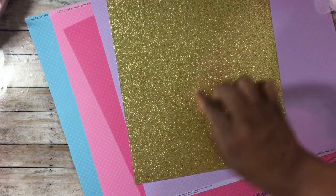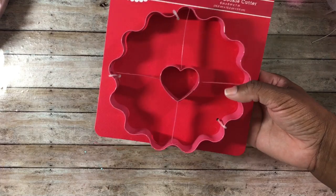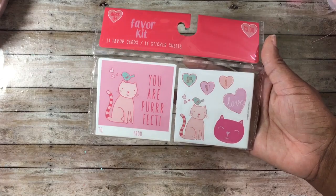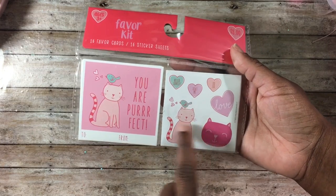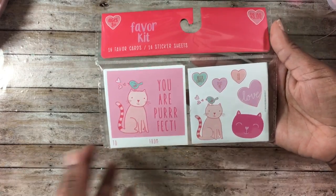I also picked up a sheet of gold and a sheet of silver paper — 12 for $2. On their clearance section, also 70% off, I found a jumbo cookie cutter and a favor kit. I love the little cat and cat-with-bird designs — they're cards and stickers. You could cut off the 'to and from' part and use the card image on your own projects.